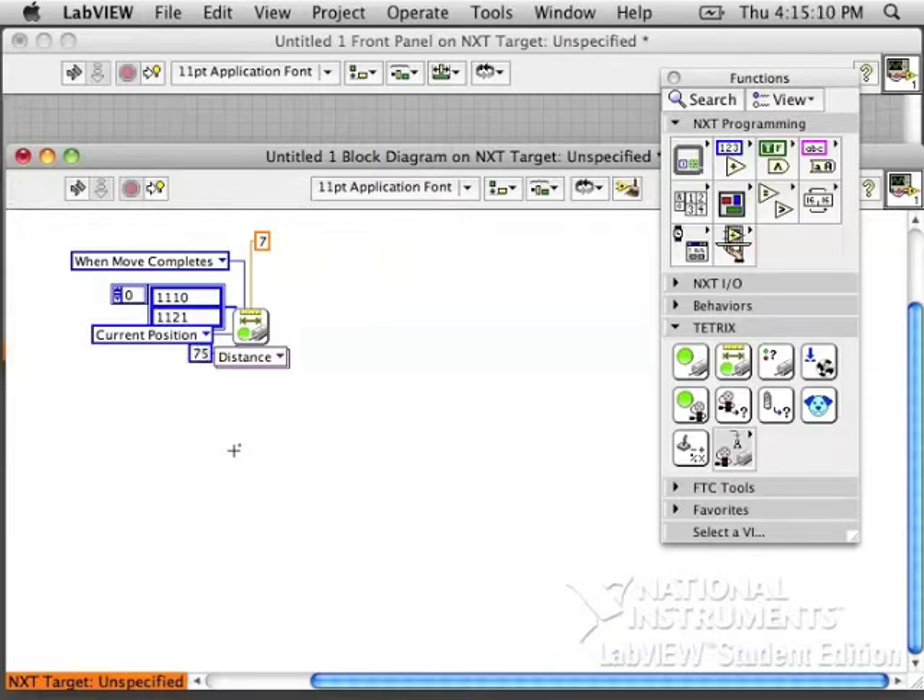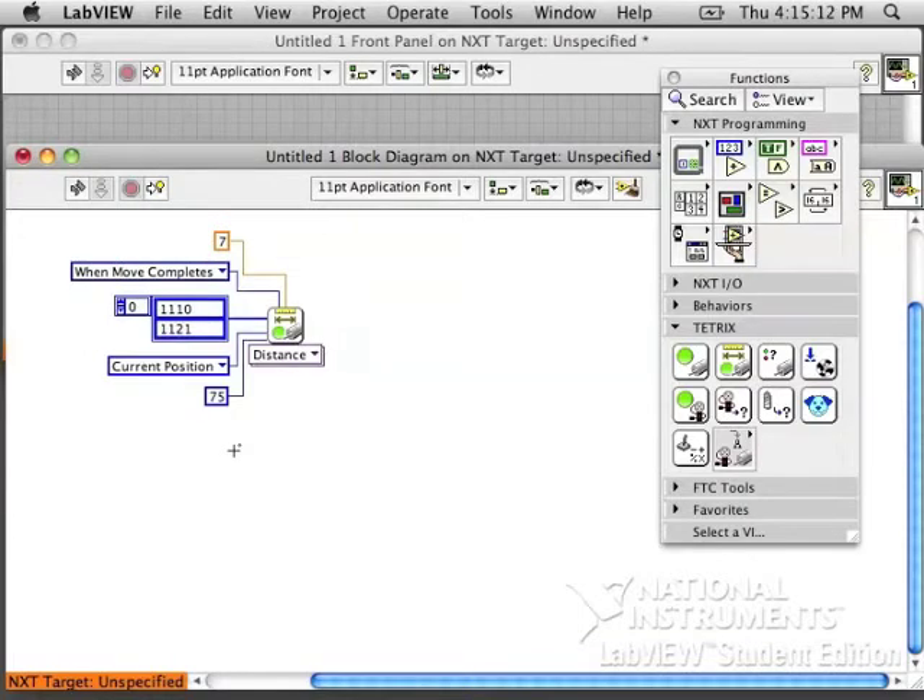I want to give it a speed — let's try 75. You can clean up your code, and then the last little bit is the hard part: we need to figure out the encoder counts.